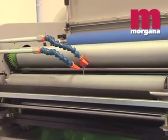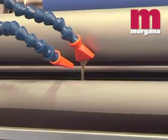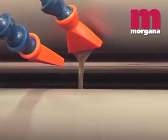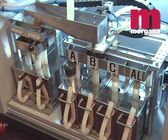The DigiCoater 50 is available in two versions. The first comes with six tanks and three coating rollers and is designed for customers who want to switch between coating and priming. The second version has four tanks and two coating rollers, designed for coating applications only.